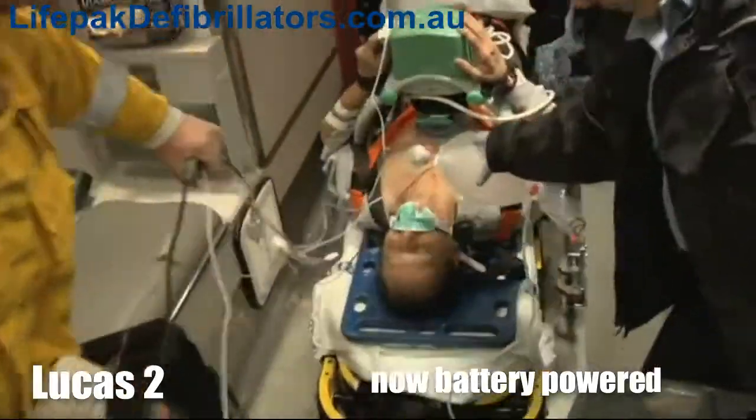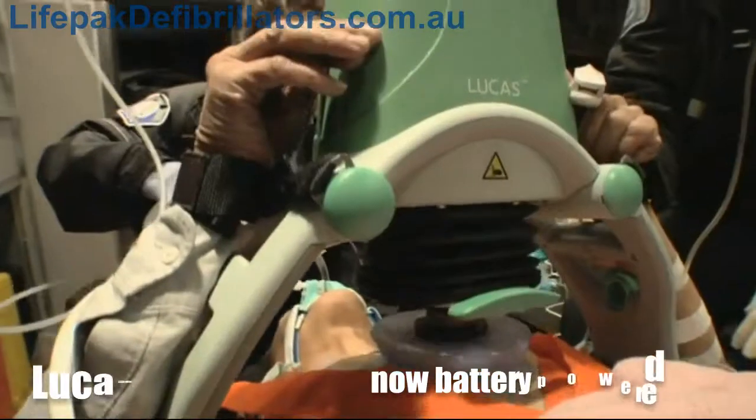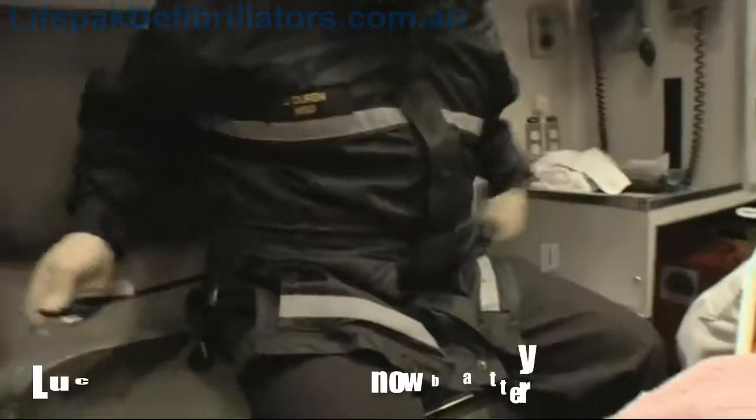Lucas allows for effective compressions during patient transport and safety for both the patient and personnel.